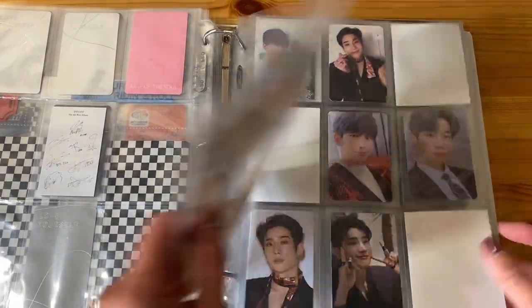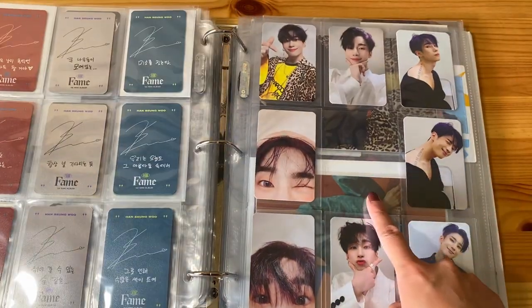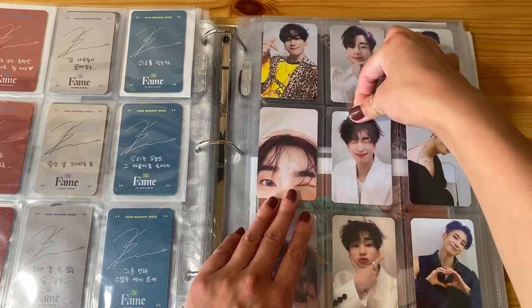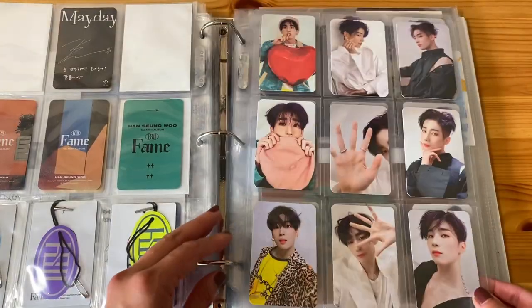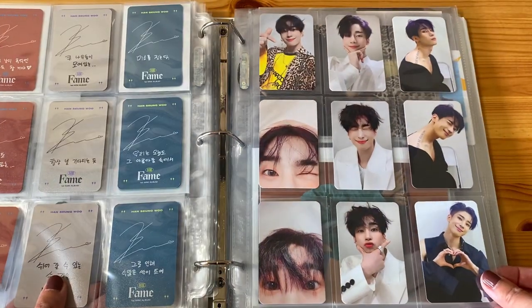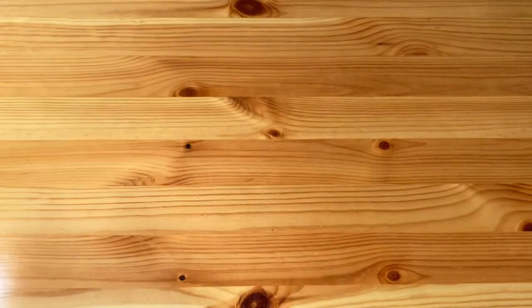Let's flip over to Mr. Han Sung Woo. This is the last card that I need to complete Fame, and I'm so excited. Oh my goodness, look at that. He's just so cute. These photo cards are some of my favorites in all of K-pop — they're just really, really adorable and he has the cutest poses.